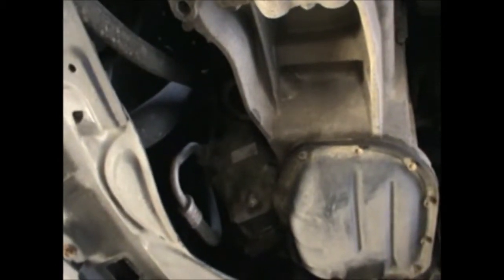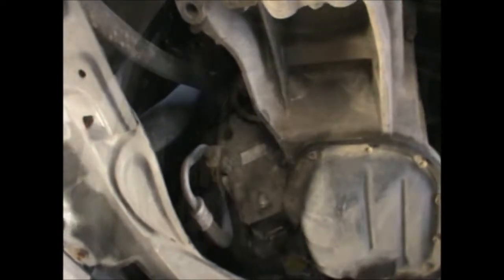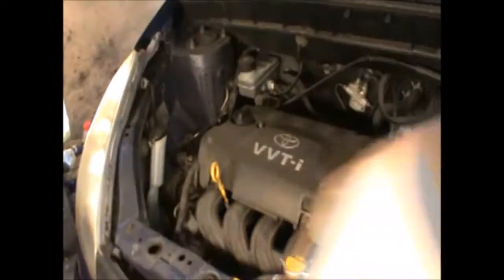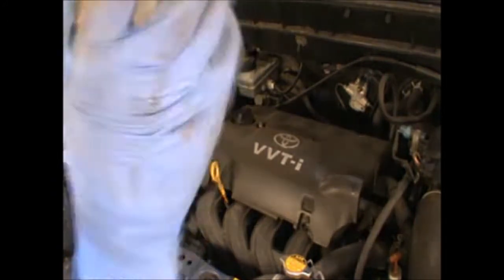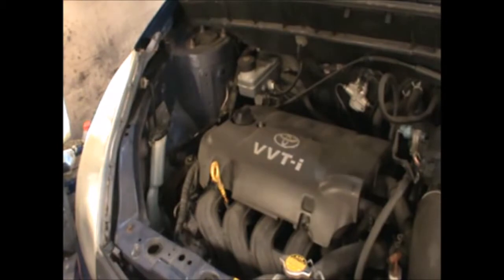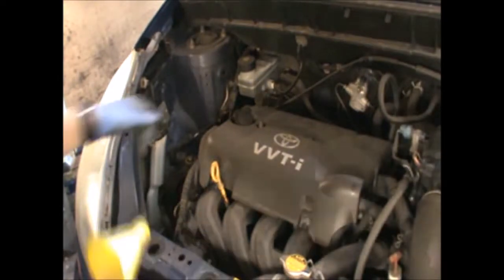I will then fit the new oil filter. The oil filter just needs to be screwed back on hand tight — just tighten it with your hand. Now I'm going to top up some oil.